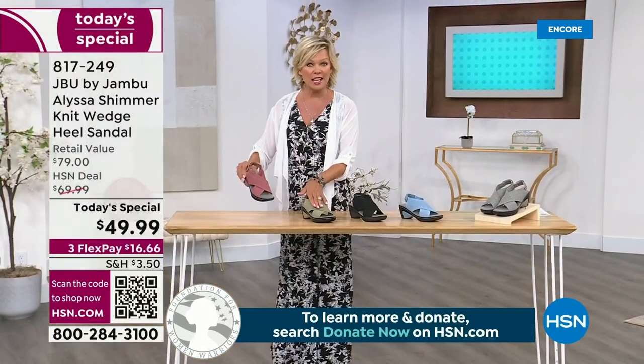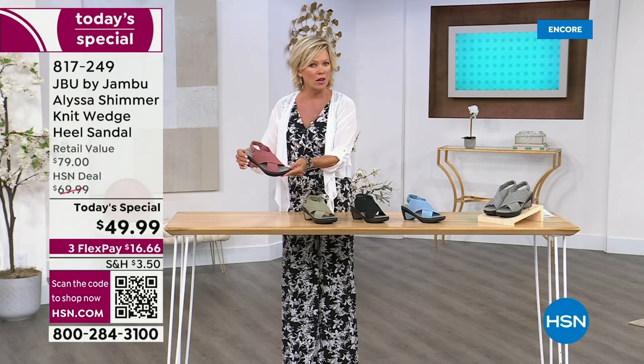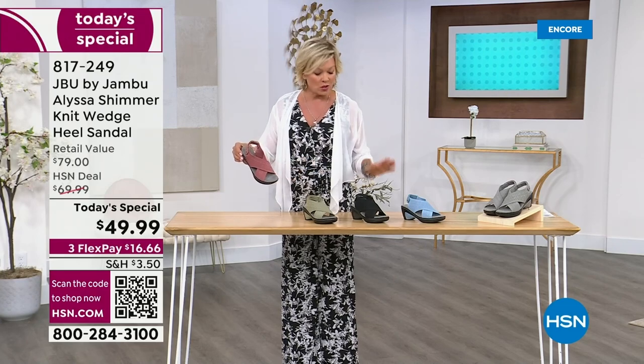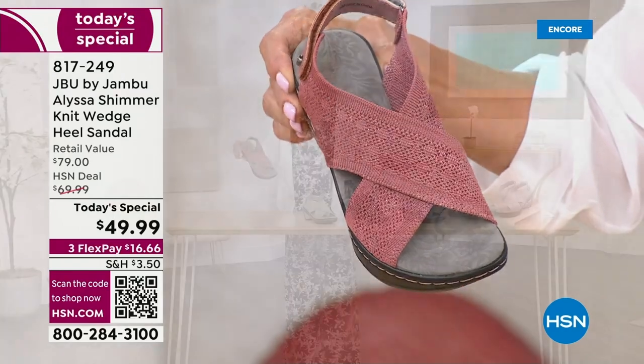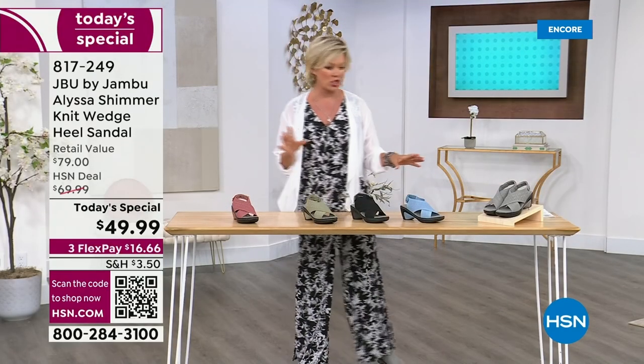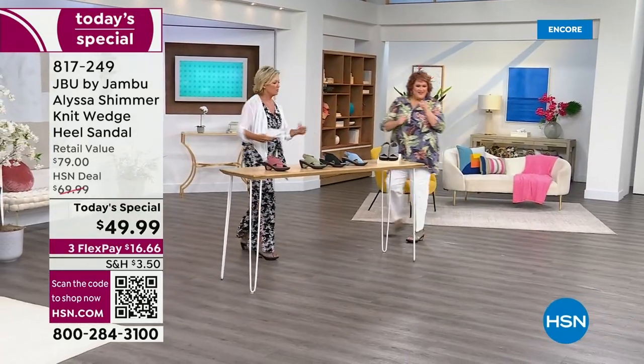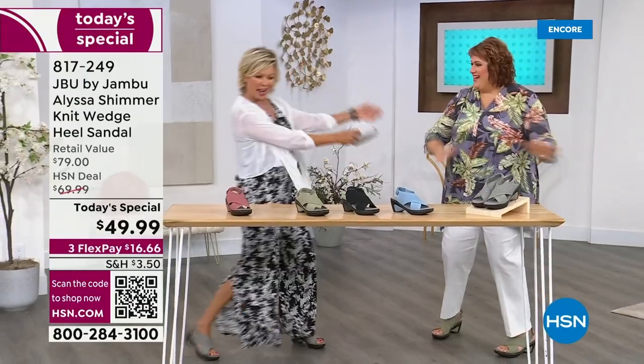Once again, this is the sage — it's exclusive. Love the rose shimmer, also exclusive. We also have the solid; the black does not have shimmer. All the rest do: the silver or gray and this soft denim blue, like a chambray blue. Ms. Laura Duff, we're going to share the table — come on in.